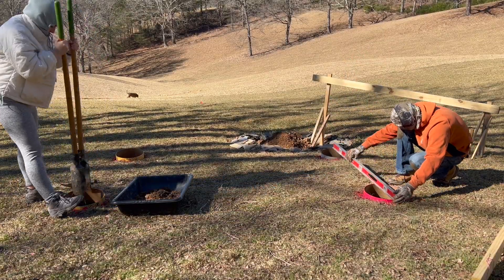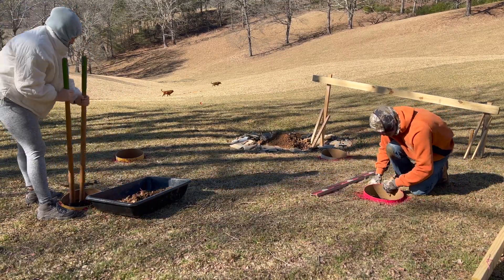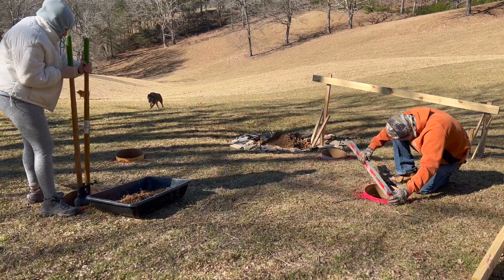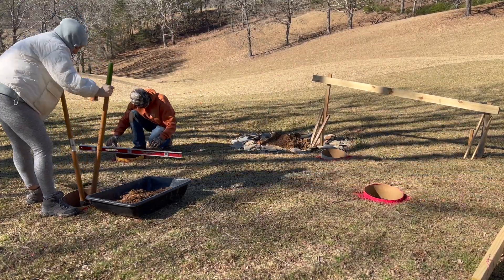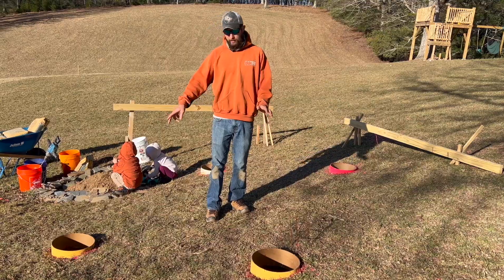Here we're leveling off our forms. I'm just using the ground to pinch and press-fit those sonotubes in — no need to get too fancy with this. They just need to be level because there are going to be posts coming off of these.